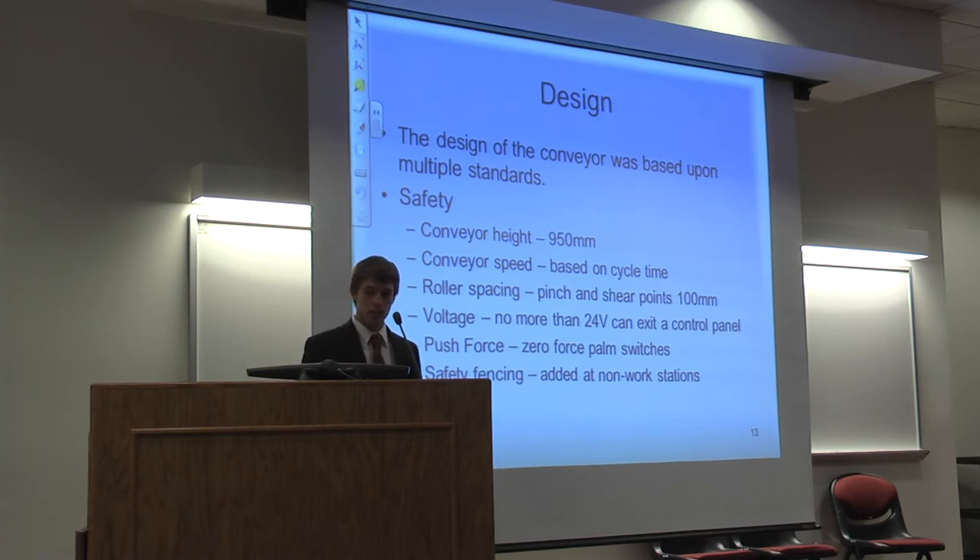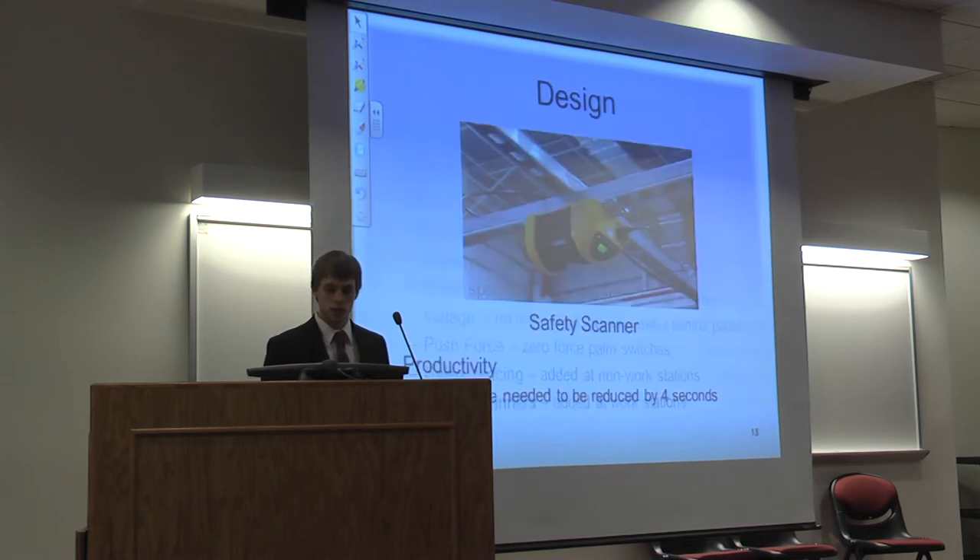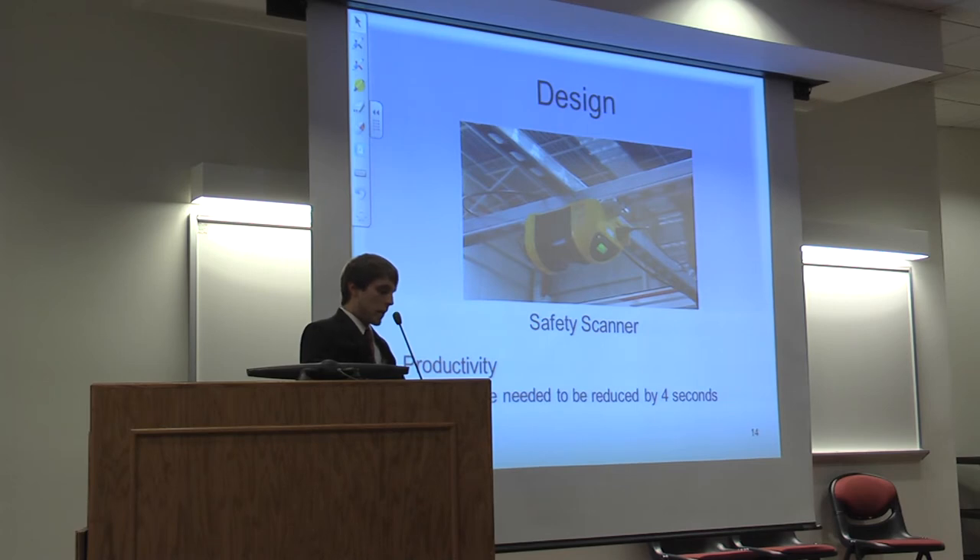Safety fencing was added at all non-work zones to prevent team members from entering when the tray is moving. Safety scanners were added at all workstations, mounted overhead, projecting a beam down over the workstation. If a team member enters the workstation while the conveyor is moving, it will fault the conveyor to prevent a safety incident.